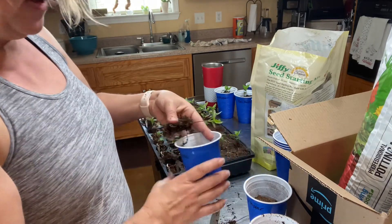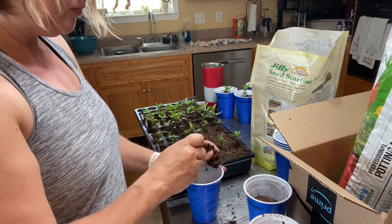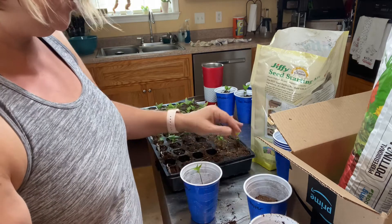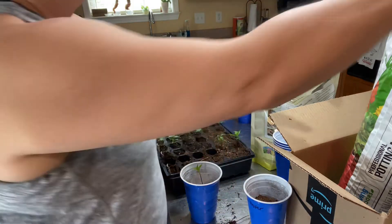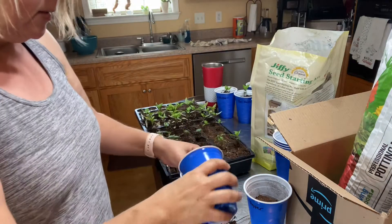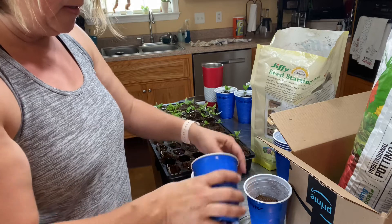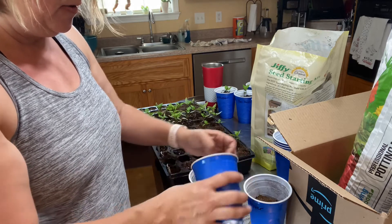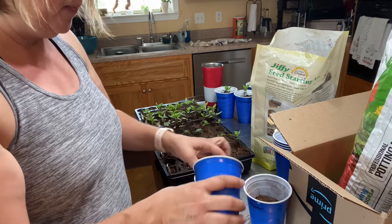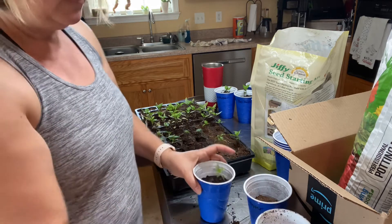I've got some of my potting mix already in the cup and I just make a little indention in there. I don't want to plant these too deep. I grab some more of my soil mix and I just kind of rotate the cup as I'm filling so that we get all the way around the plant and the plant is centered in the cup.